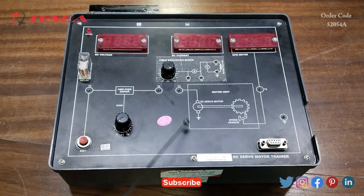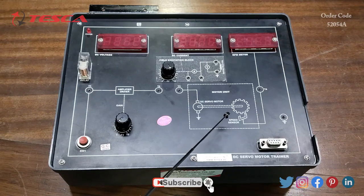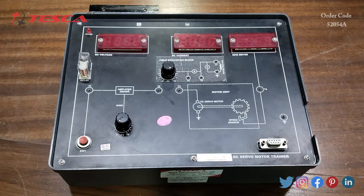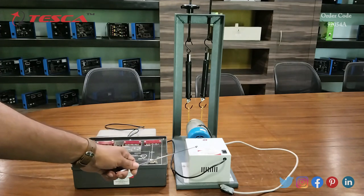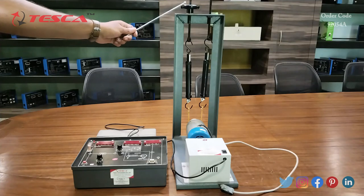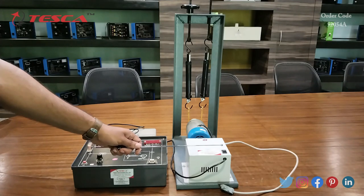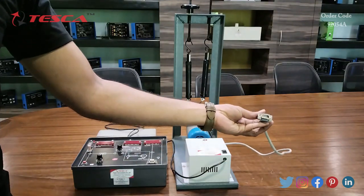This is the motor unit — the DC servo motor and speed sensor section. Then this is the RS232 port and this is the ground port. This is the DC servo motor. Here we have a knob where we can take readings. This is the main power on/off switch, and this is the RS232 cable.